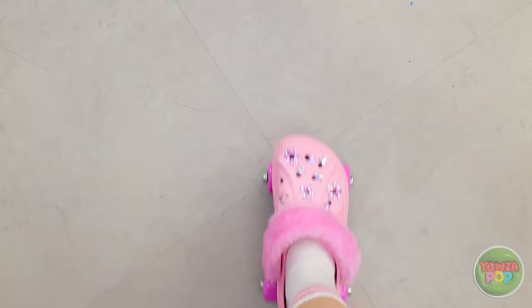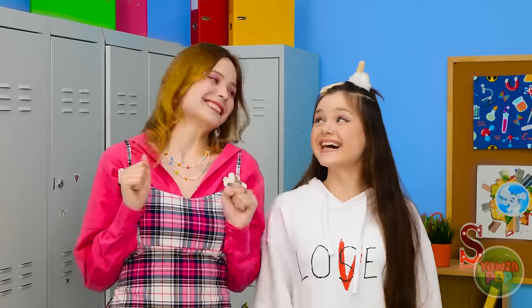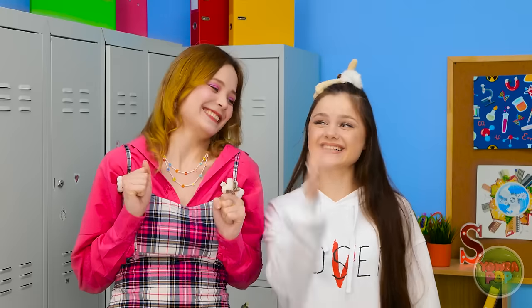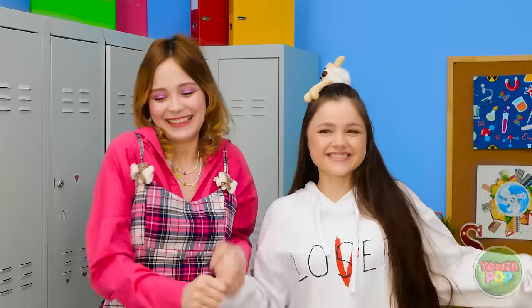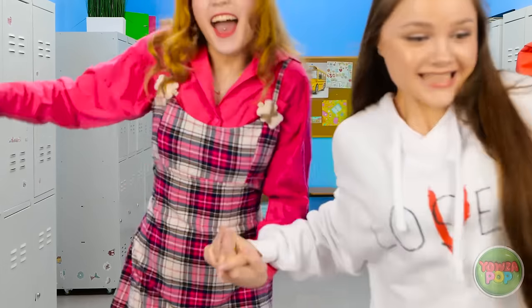Now I just have to make sure not to fall. But I think I can manage that. Ready, set, roll! Let's do this! See? Isn't this so fun? Friends who roll together stay together!